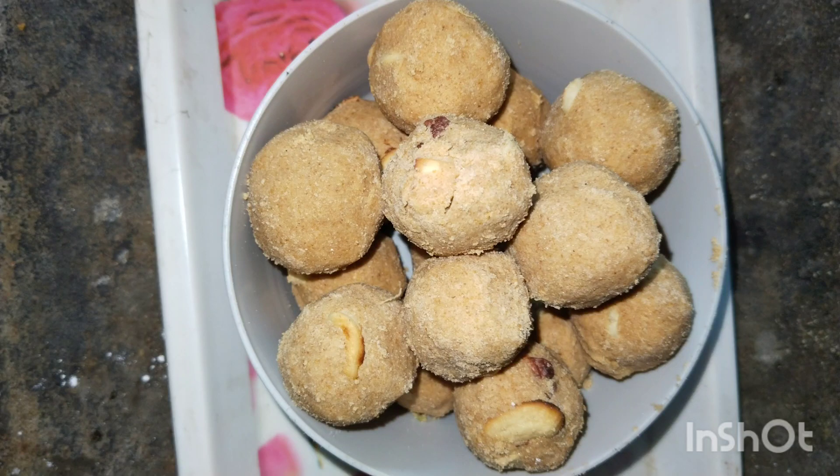Hi friends, welcome to our channel. I am going to show you a video about the godam ladd. It's a healthy and nutritious food.